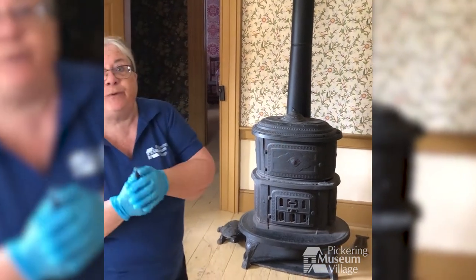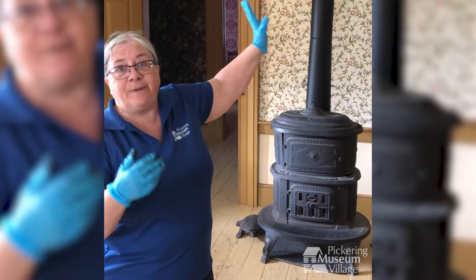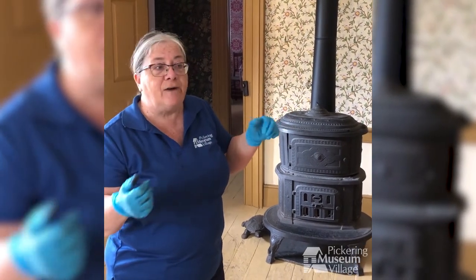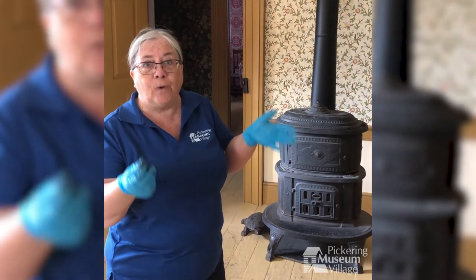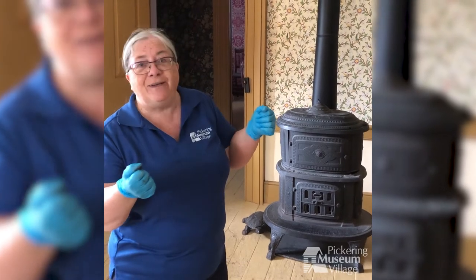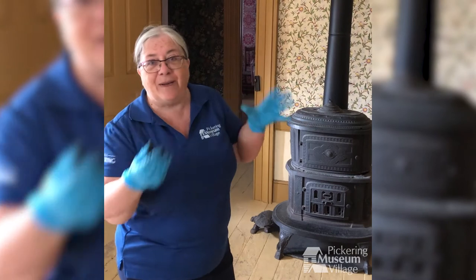A much-hated task in the spring, as part of their spring cleaning, was that all of these stove pipes had to be taken down, taken apart, and thoroughly cleaned on the inside. There was a lot of soot and creosote on the inside — you can imagine what a horrible, dirty job that would have been. Apparently, when you read the diaries of the 19th century, a lot of the women complain about the day that the stove pipes are taken down.